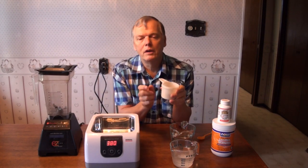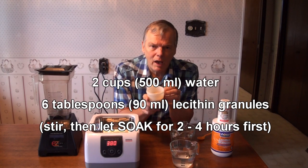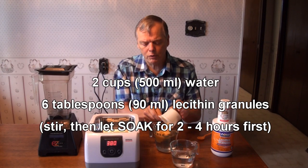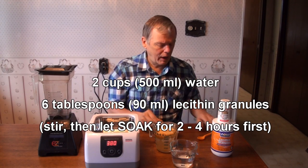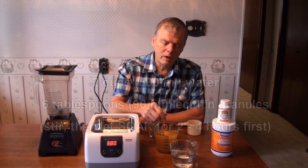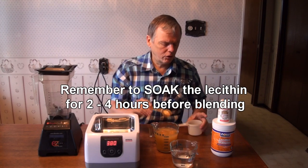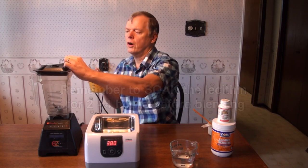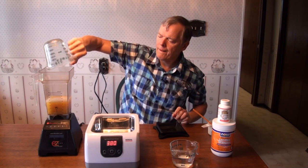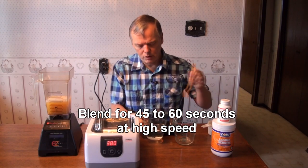We also have six and a half level tablespoons of the lecithin, and two cups of water — pure water, distilled is best, or get the purest water you can get — and stir that in and mix it around a bit, but we're going to really let the blender do the hard work of the mixing. We put it into our trusty Blendtec blender.